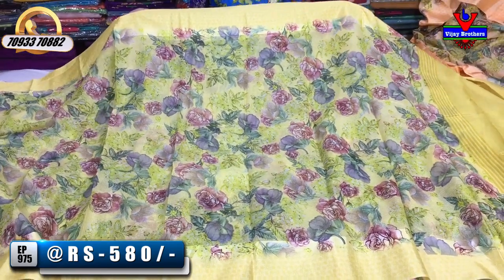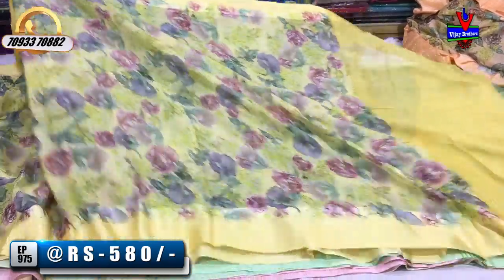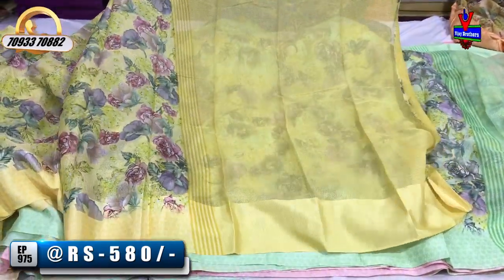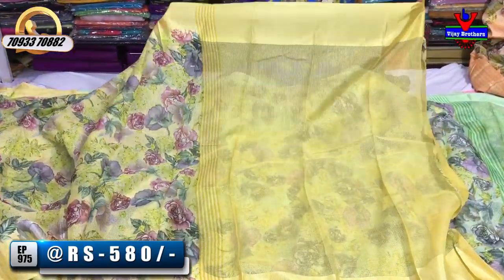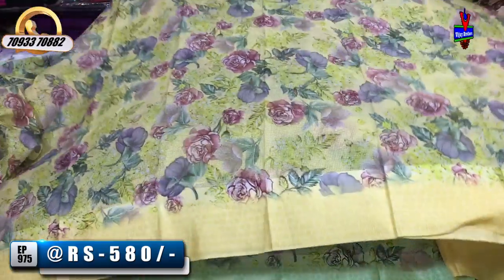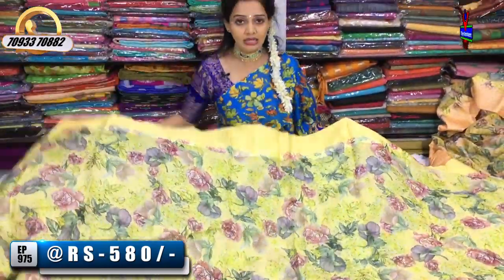The color is light, pista green and lemon yellow color mixed with multi-color combination. I am looking at the same size. I am looking at the rates for wholesale. I am looking at the price. In Vijay Brothers 3 showrooms, there are color choices and different designs in the print box.